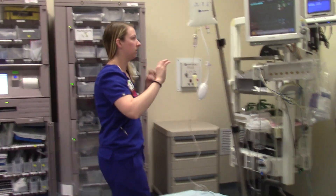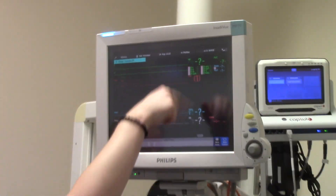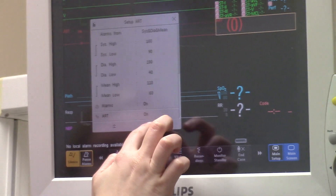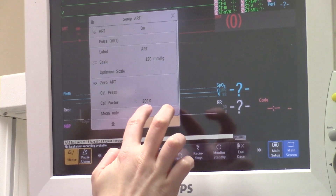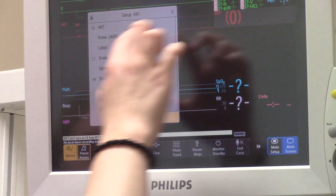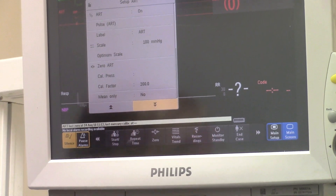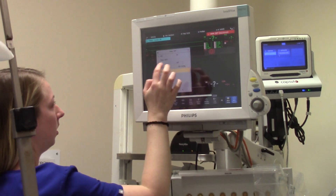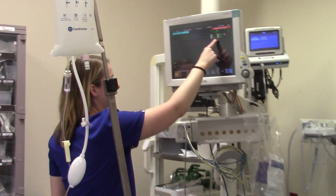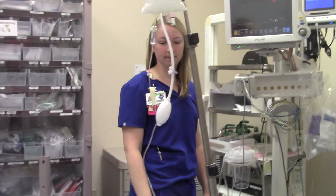At that point, since this isn't hooked up to a patient right now, you should have a nice sine wave showing a pulse on the monitor — one that correlates with their heart rate. You may also need to optimize the scale so you can actually see the waveform better. To do that, click on the art line display and scroll down and hit optimum scale. Right now it's going between zero and 180 millimeters of mercury — if their pressure is much lower than that, this will make the scale smaller so you can see the waveform better. Then it should display your systolic and diastolic pressure readings.